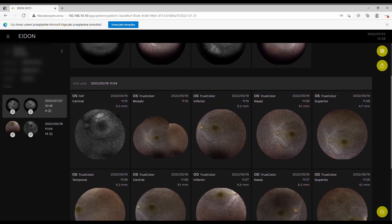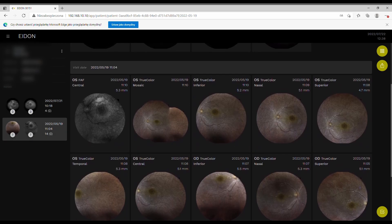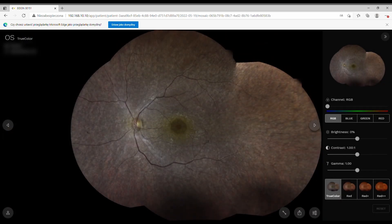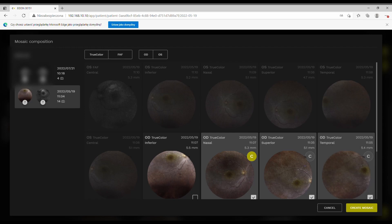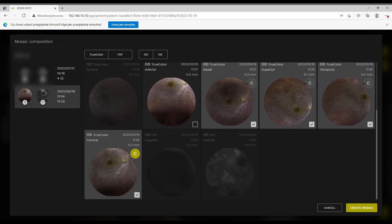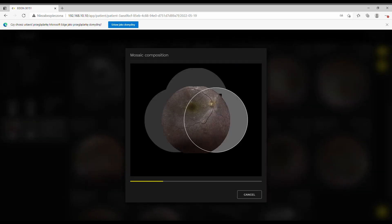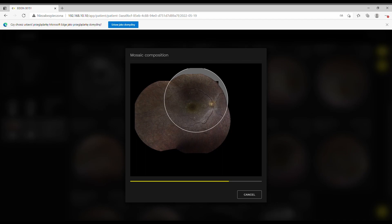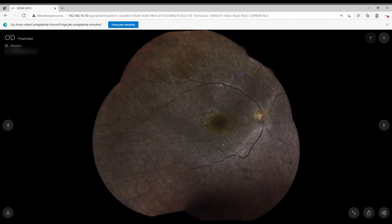If you click on a patient, all images taken are displayed. For mosaics, you can either select the image type before taking shots or create one afterward — once done it stays in the system. You can apply all the same filters to mosaics as to single shots, including Red Plus Plus. The mosaic looks very nice with no visible junctions or bubble effects.